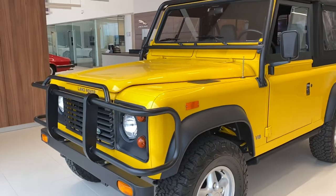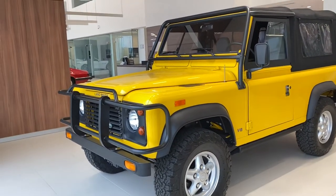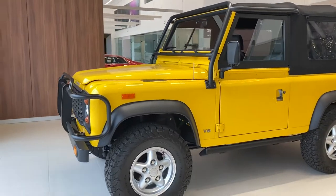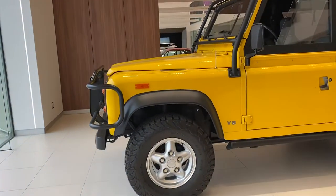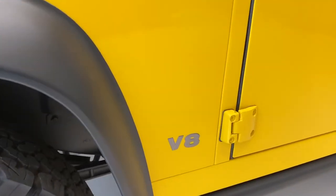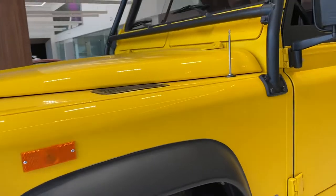This, in my opinion, is the epitome of off-road vehicles, sport utility vehicles — beautiful yellow color. This one actually has the V8 in it, which was actually really rare for these Defender 90s.